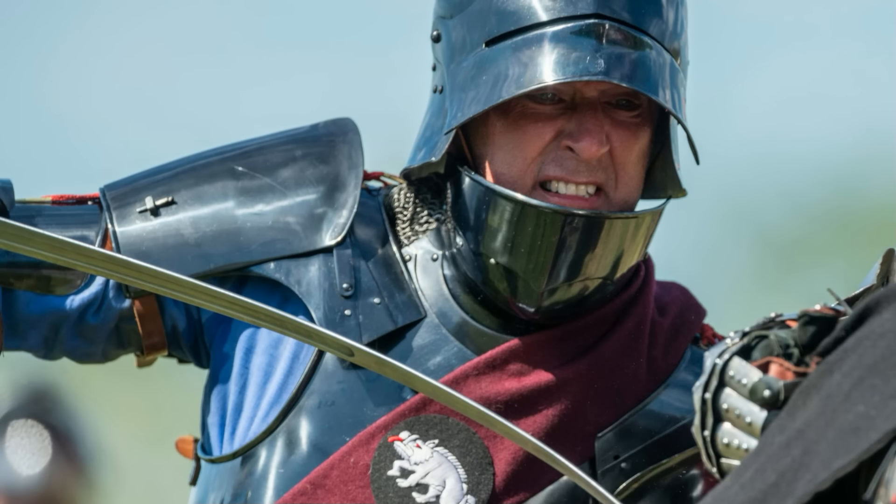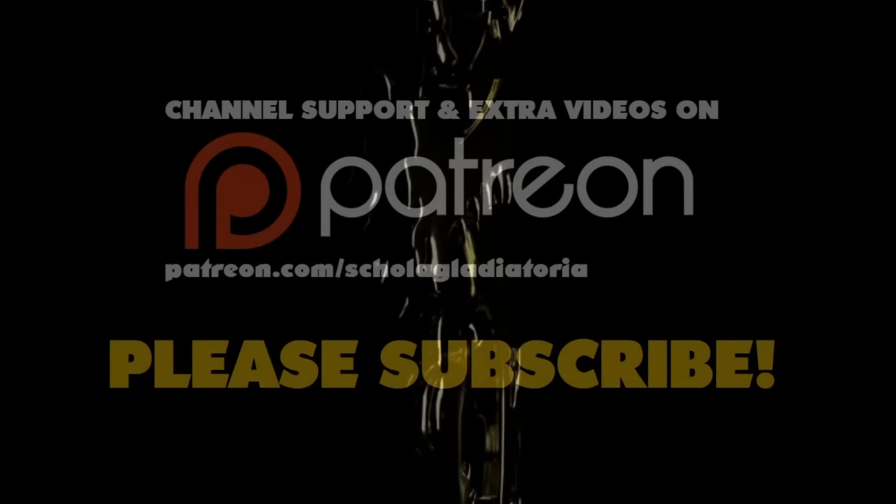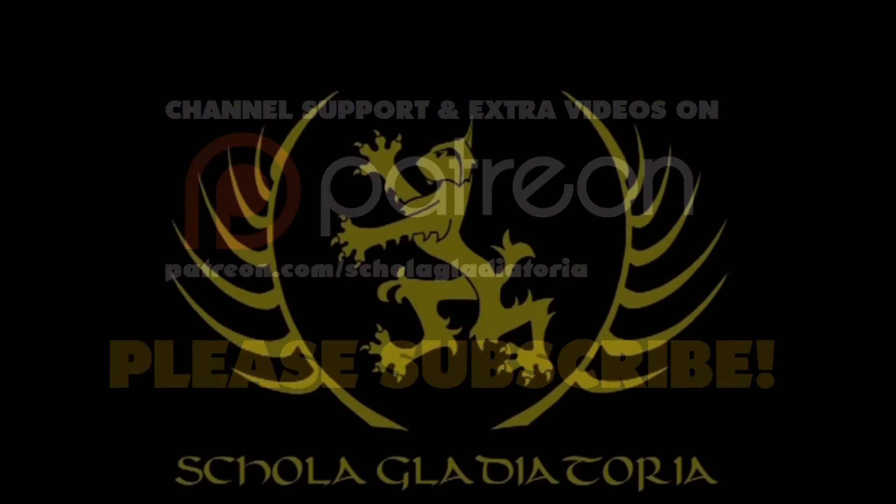It's time for us to talk about something really serious. We need to talk about the gaps in my armour. Hi folks, Matt Easton here of Scholagladiatoria.